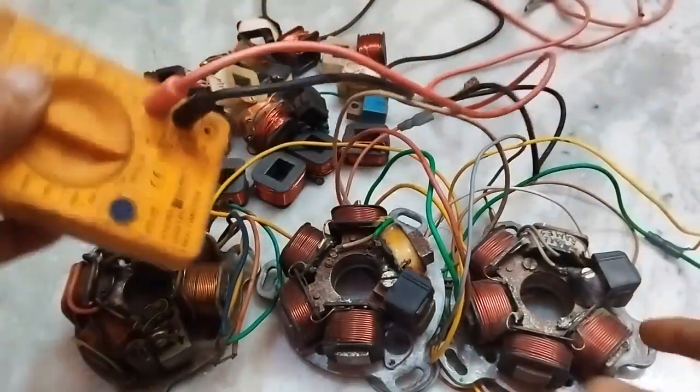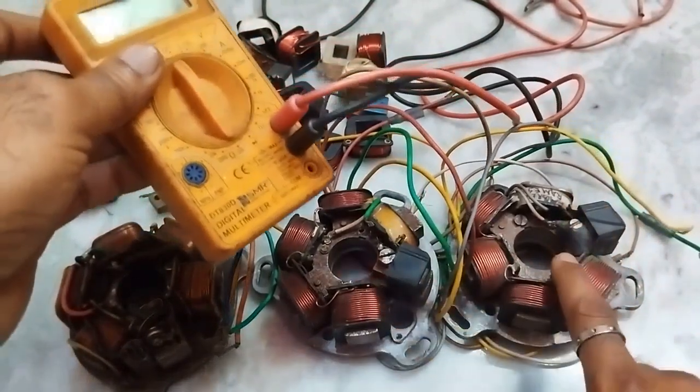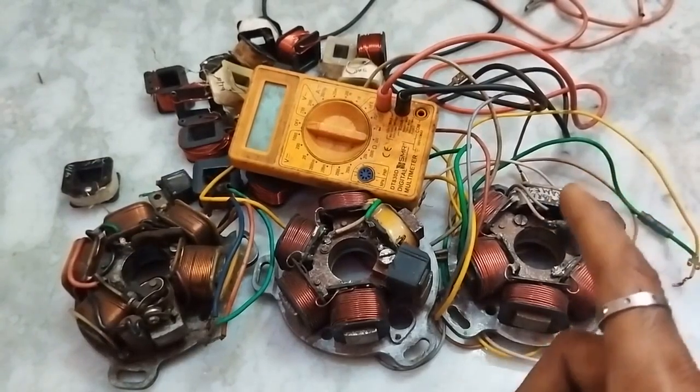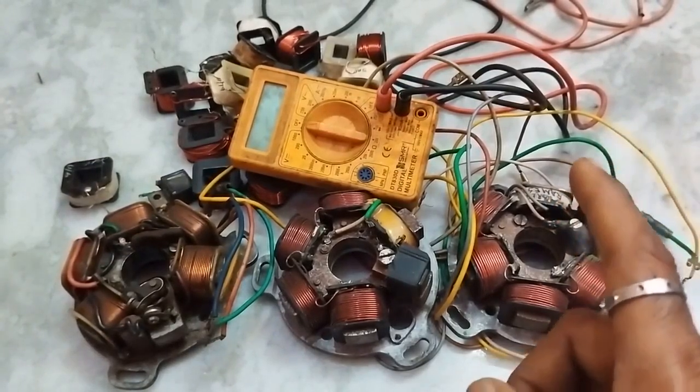In the next video, we will check the readings of the coil. I hope this video is informative and useful. Let us meet again.